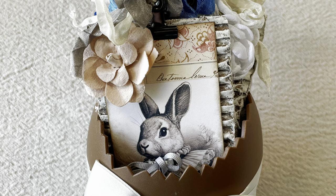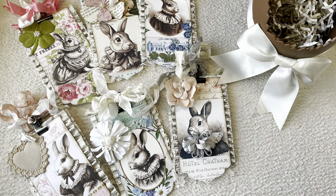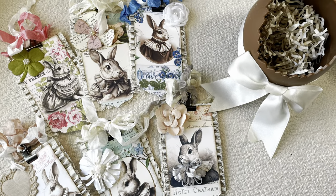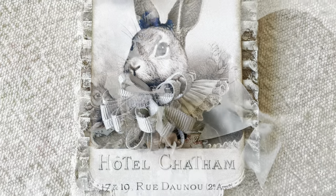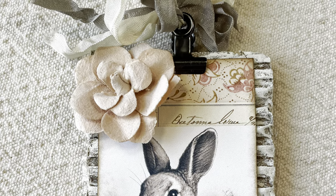Happy Easter, everyone! Welcome to Joy Junk Teak. I'm Rhonda, and I hope you're having a wonderful day. Today I just wanted to show you a little bit of a quick craft project that you can do for Easter, but you can do it any time of the year.